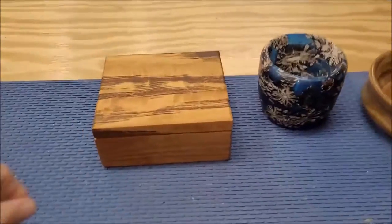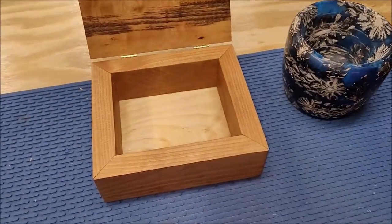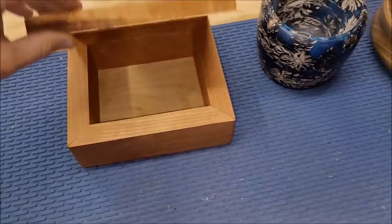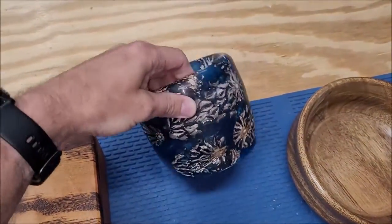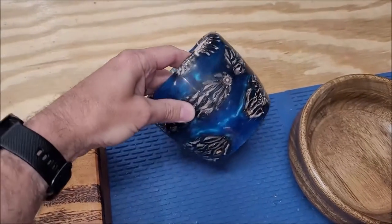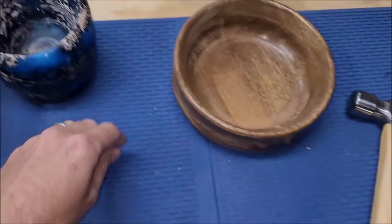This is a quick video to show some of the stuff I've made that I did not record over the past month. This is a box where I just simply put 45 degree angles on the joinery and glued it together. And then this is a resin piece with magnolia seeds or pine cones — magnolia, which can't be called pine cones.